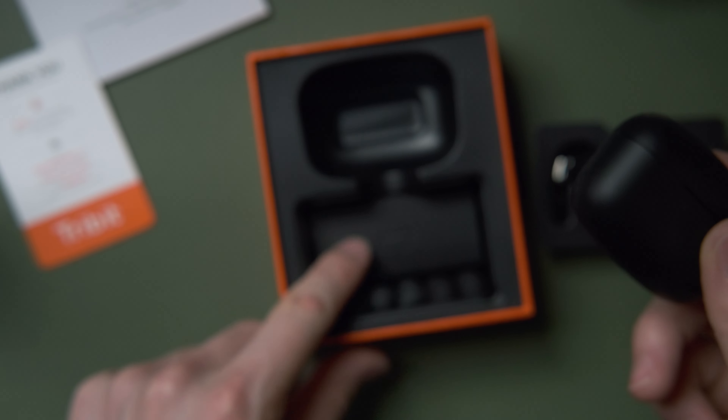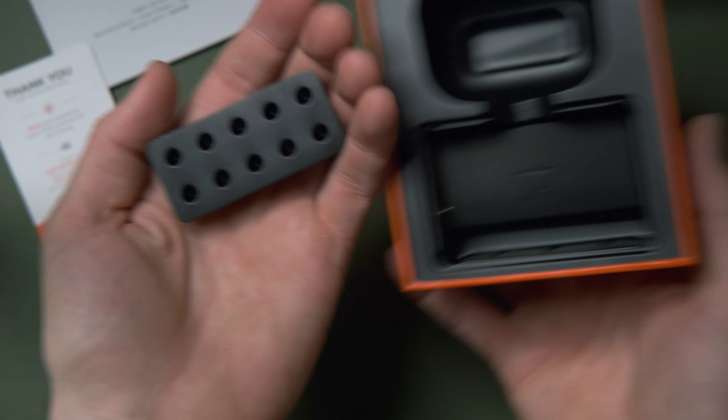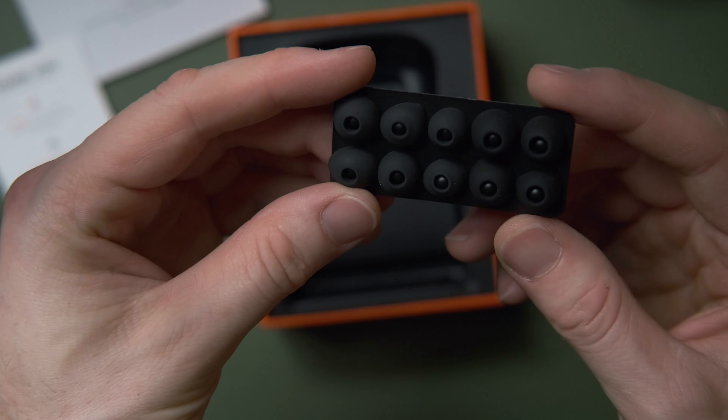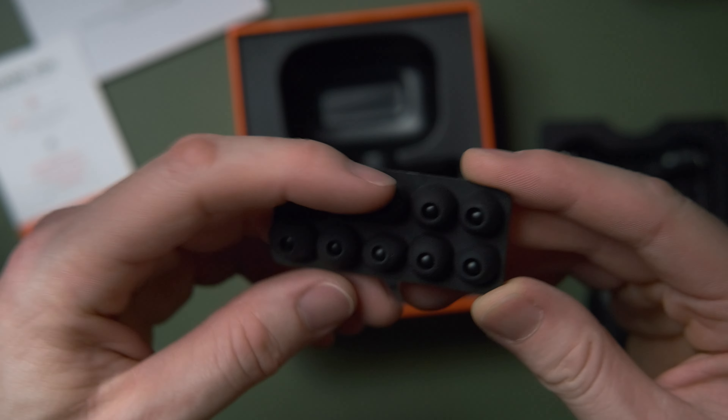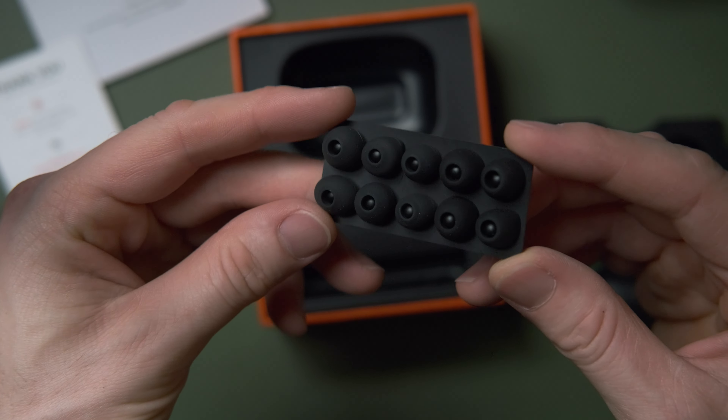They've got a noise filter on the microphones for calling, and I'm going to test that in a second. They each have a physical button instead of a touch-sensitive surface. They're very small, waterproof, sweat-proof, light, and comfortable. These are the in-ear type headphones — they don't have active noise cancellation and they don't have ear detection either, so if you take them out they'll keep playing, though you can just press the button as you remove them.